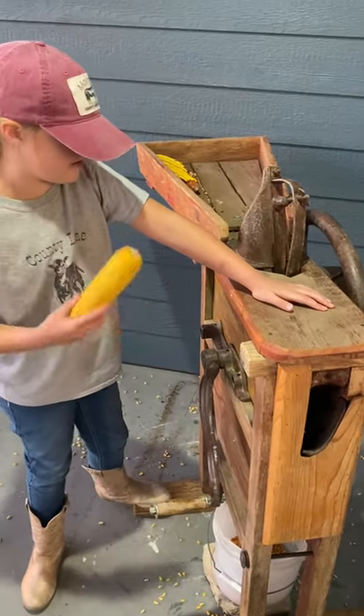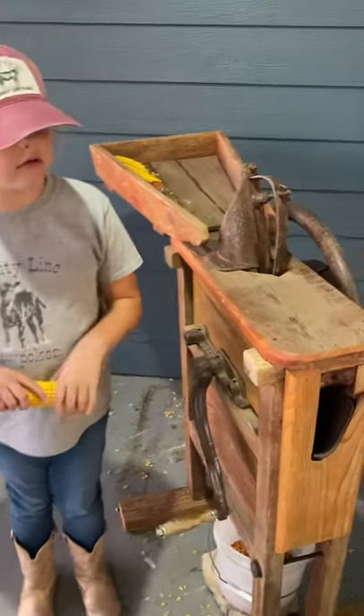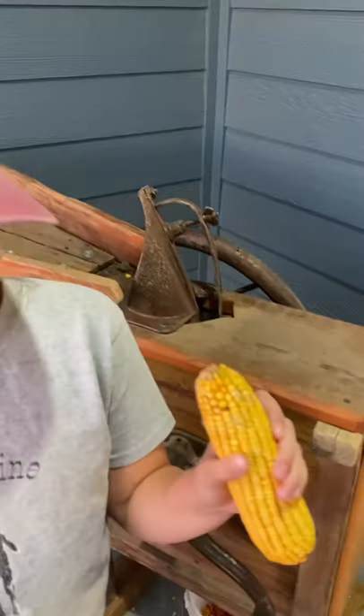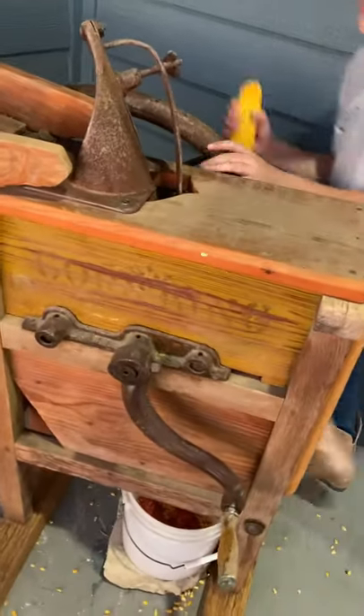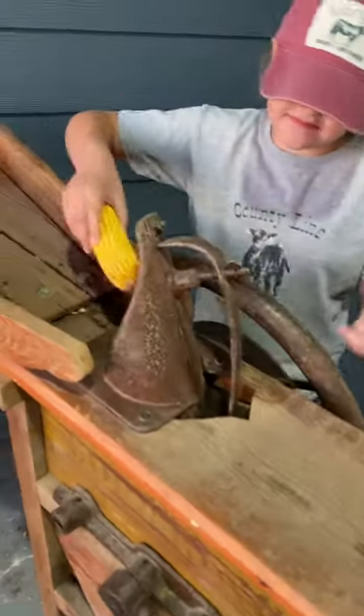The way they harvested their corn was that after they pulled each corn cob off the stalk and shucked it, they would insert it into this antique corn sheller machine. Heidi's going to go around and use the wheel, but it also has a little handle here, though it's easier for kids to use the wheel.